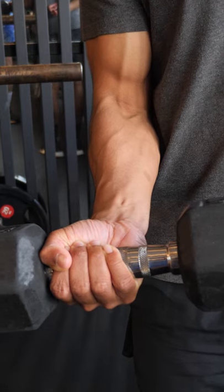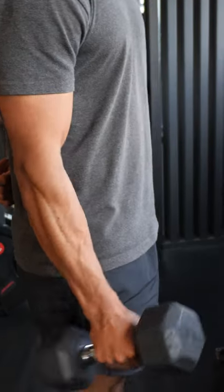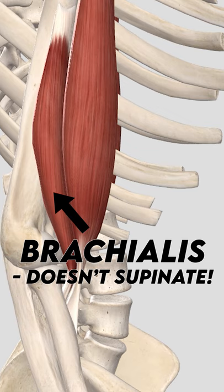By holding the dumbbell closer to the end nearest your thumb, you're increasing the resistance to supination so that your biceps brachii is isolated. Without this resisted supination, a lot of the elbow flexion is done by the brachialis muscle, which is a muscle that lies underneath the biceps.